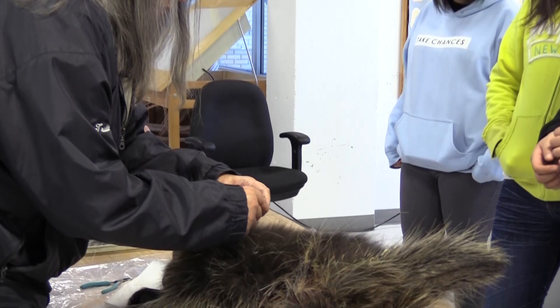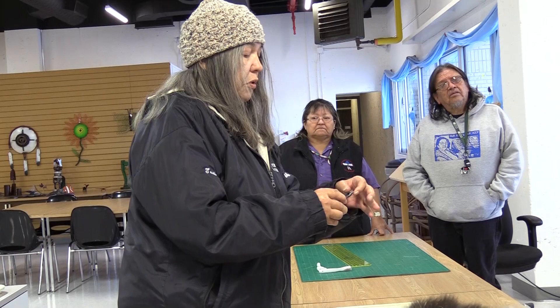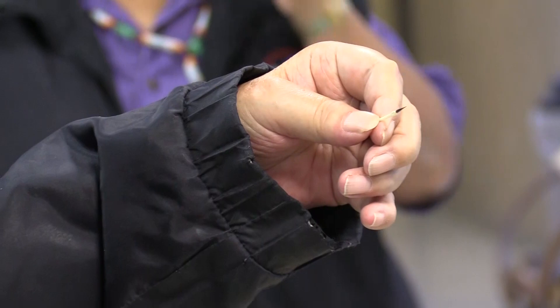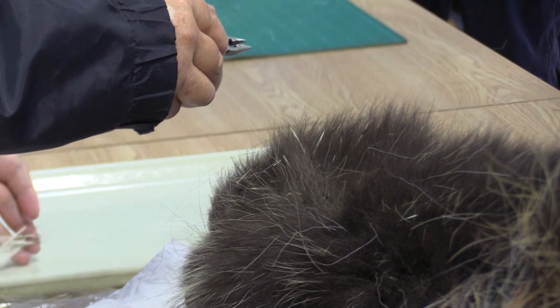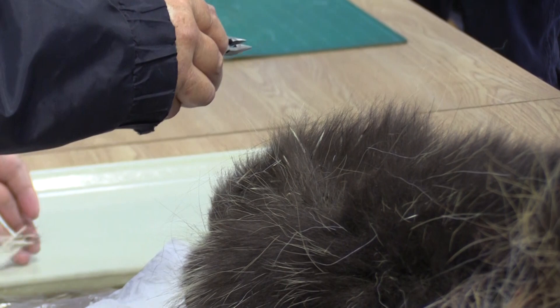We're going to find a spot and start plucking. There aren't that many guard hairs left in this area, but one thing that's really important is you don't want to squeeze too tightly, because if you do, it breaks your quills. If we start damaging the quills too much and then dye them, that dye is going to go into the quill and it's not going to look very good — it's going to create ugly colors.